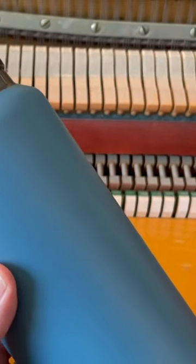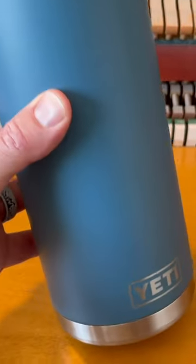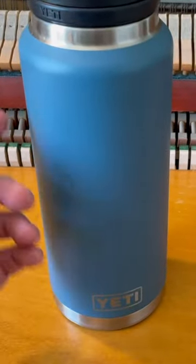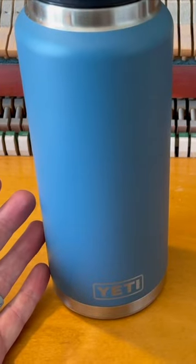We're going to be taking a closer look at this Yeti 36 ounce Rambler water bottle. We have been using this water bottle almost on an everyday basis and I can basically tell you it's really great.